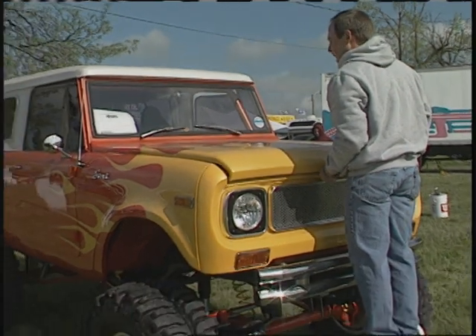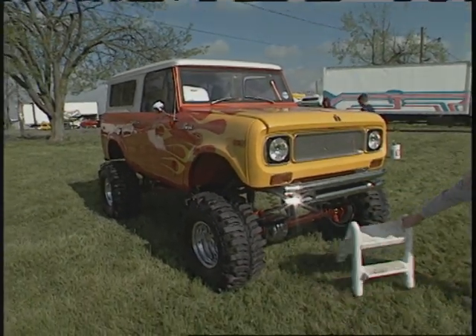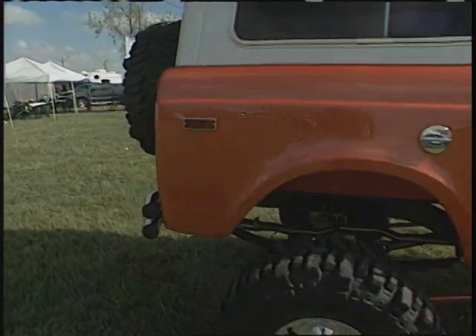We got it, stripped it off the frame, totally redid it. It's been a huge family get-together — my brother, my two sons, grandson, my wife. Everybody's been a huge help, friends. To me, it's a big family get-together.